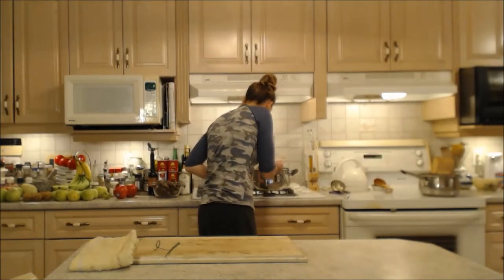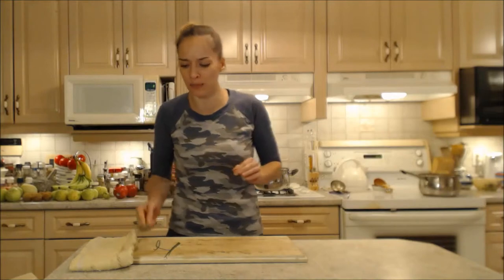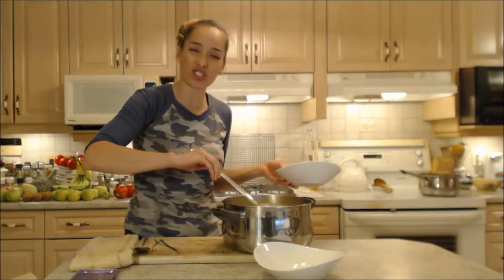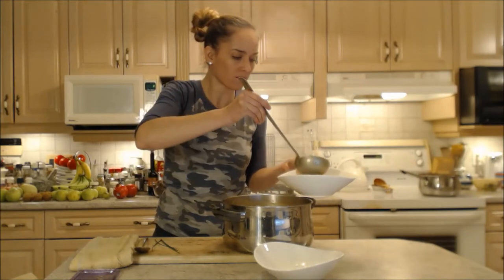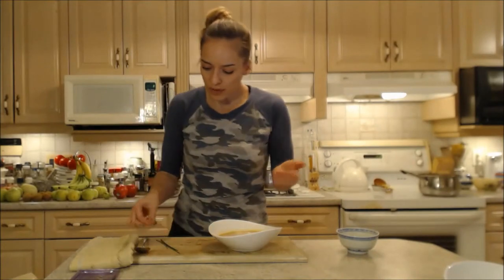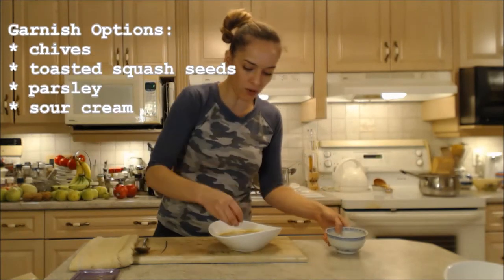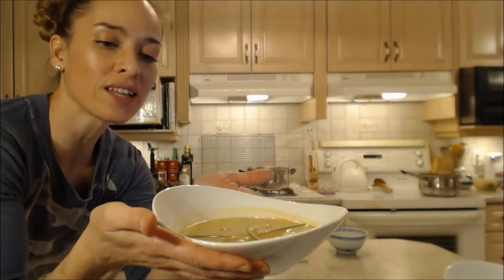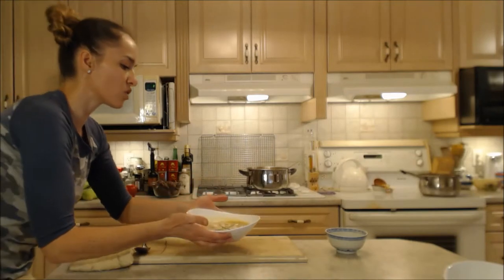Another taste test — I'm right where I want to be. Let's plate this up. I'm ladling it into the bowl — it's gorgeous, it's got a nice sheen on top and it's nice and creamy. I'll garnish with two little chive strands crossed over each other, and sprinkle with some of those toasted butternut squash seeds floating on top. Beautiful.